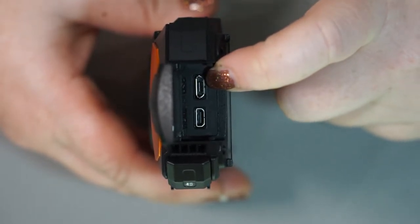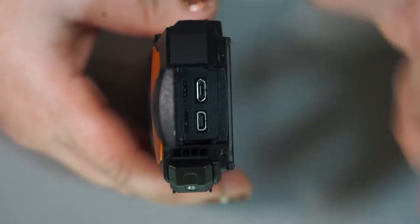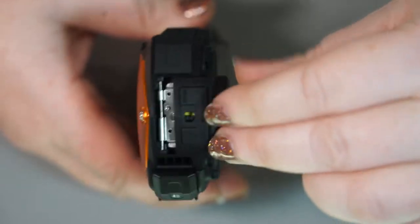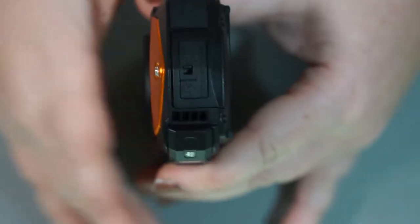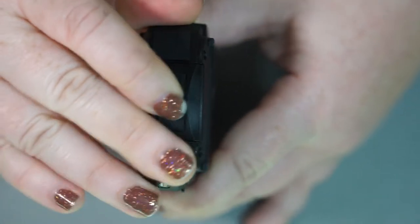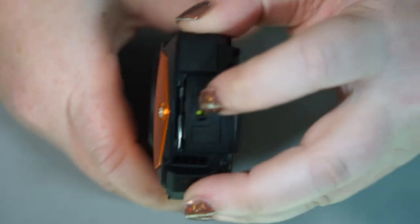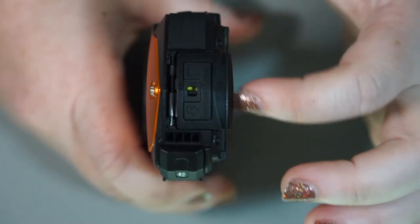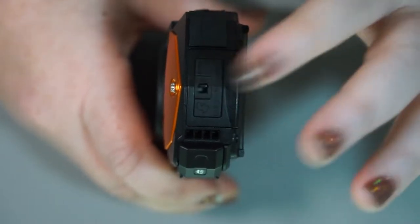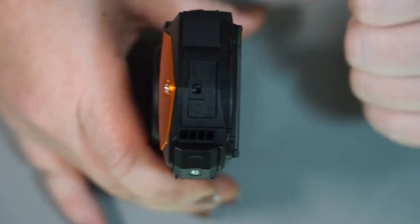You also have a USB port for transferring images directly from the camera to your computer, although I would recommend just getting an SD card reader — that's a personal preference. To close it up, you push it down and slide it right back in. As long as the switch is over and the door isn't coming out, it's sealed. I want to stress that because this is an underwater camera, it doesn't mean that if one of these doors is cracked open you can go underwater. You can see the little yellow indicator showing it isn't closed — the inside is not waterproof, so it will destroy the camera. Always make sure all doors are closed properly before bringing it in the water.